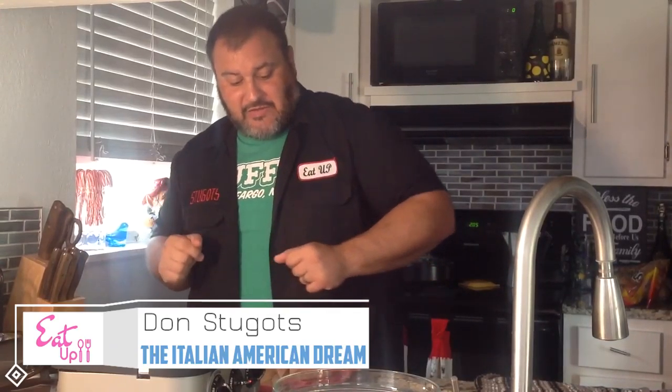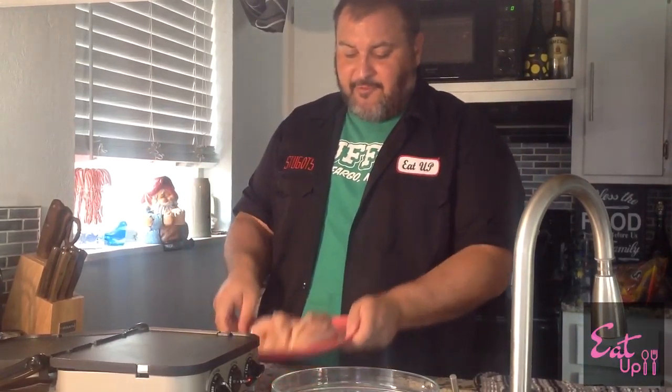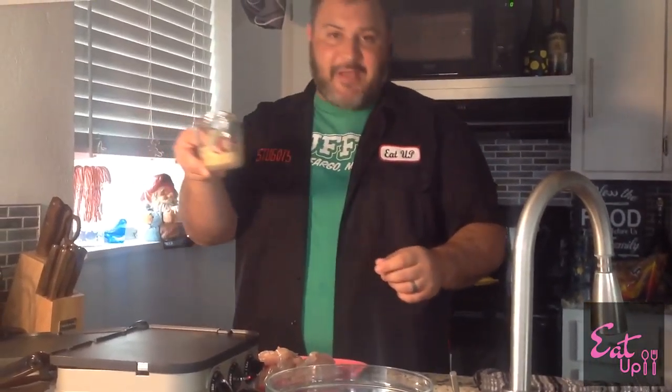Welcome back to Eat Up, my fine food-loving friends. That's right, it's me, the Italian American Dream, Don Sugats. And today we've got, like I said, chicken fritters. This is going to be good because you need like a pound and a half of some chicken breasts, a third of a cup of all-purpose flour, and a third of a cup of spicy mayo.